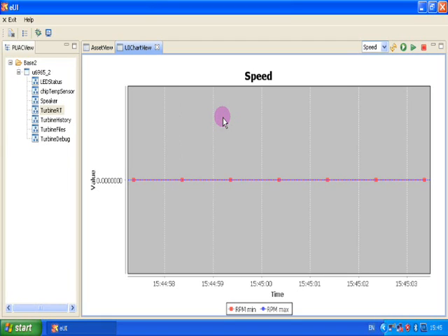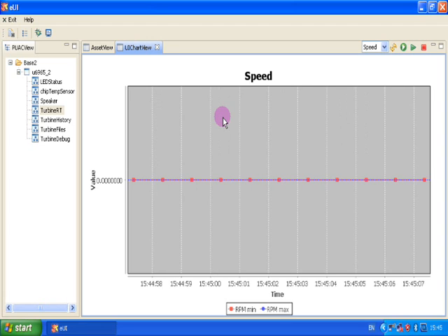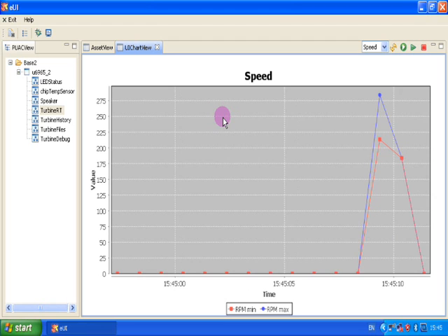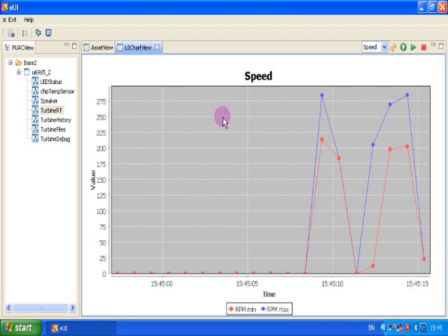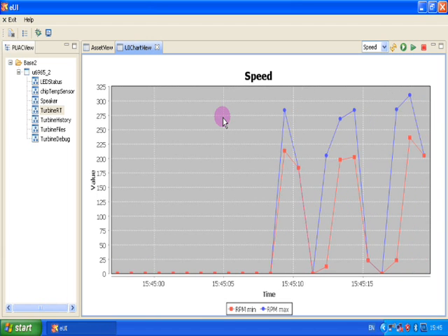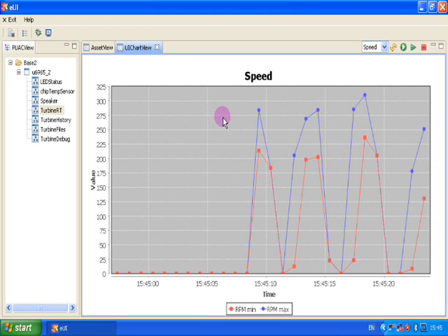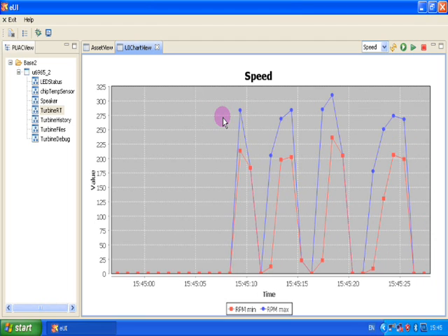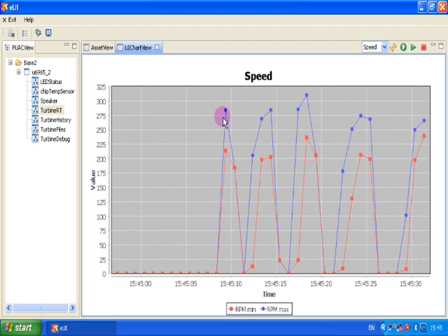In an attempt to show the speed responsiveness, we'll do a couple of tests. In this first one I'm spinning the anemometer as fast as I can with my finger and then stopping it abruptly and repeating the exercise a few times. You'll see that there is a difference between the min and max speeds, and this is what you would expect for accelerations and decelerations.